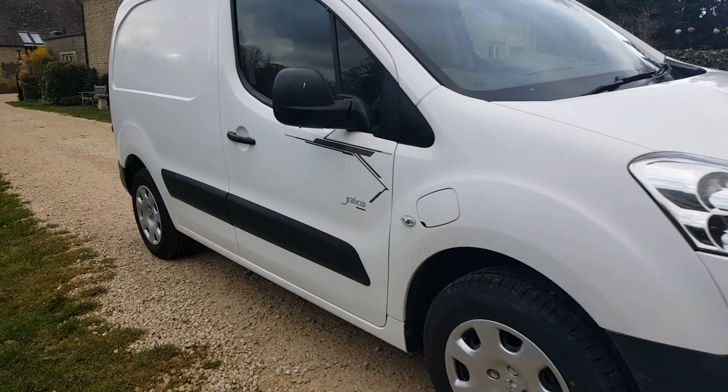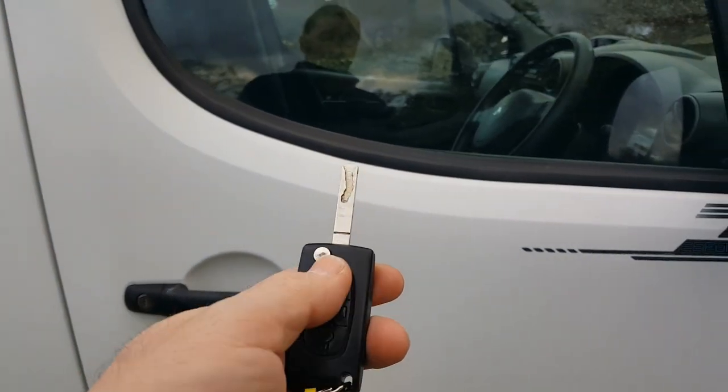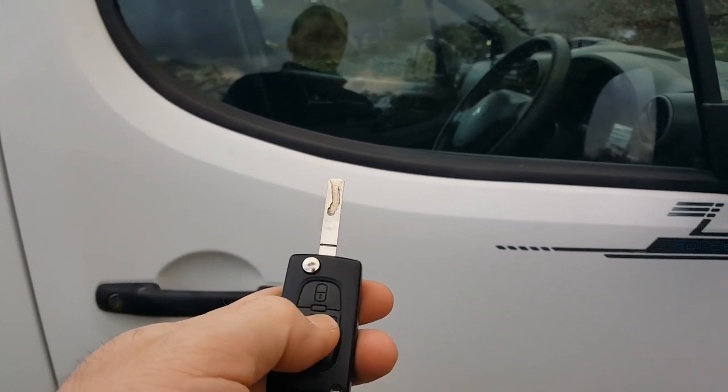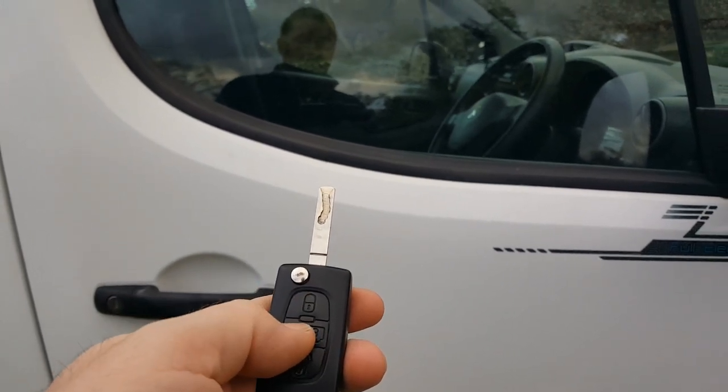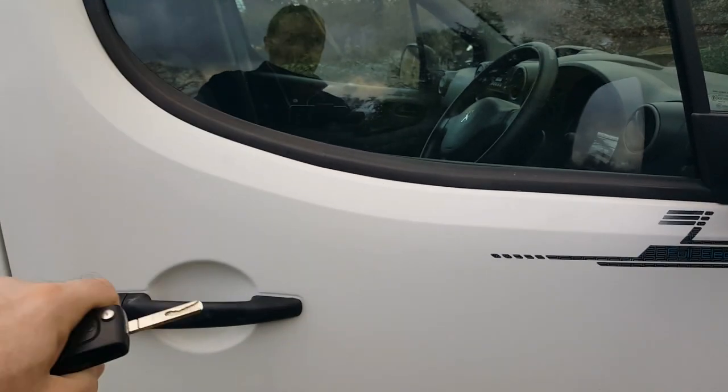Starting with the keys: remote central locking — unlock at the bottom, lock at the top. The middle button locks and unlocks the cargo area, the rear doors, and the side door on the other side.